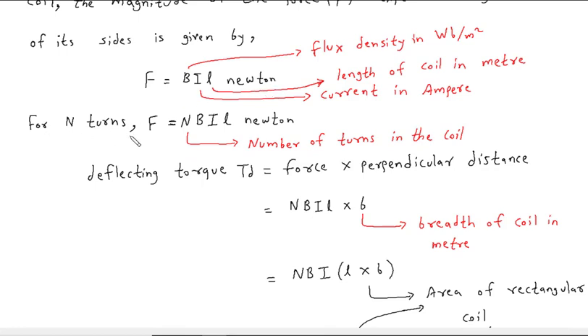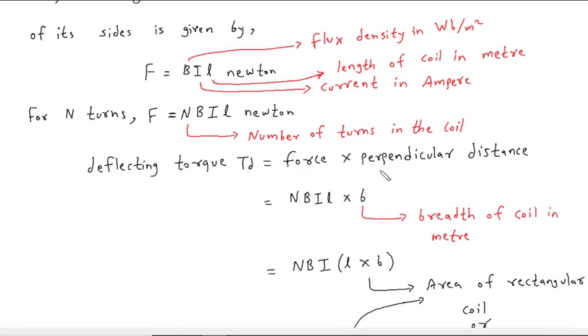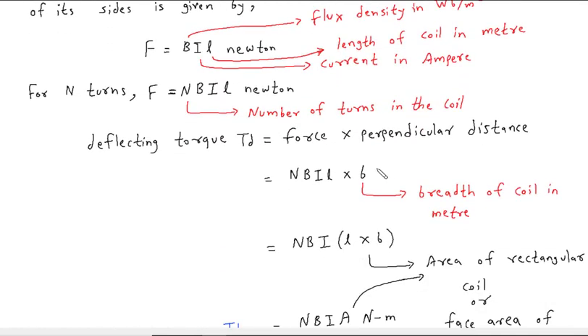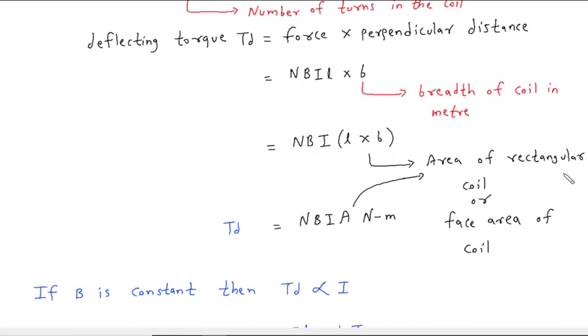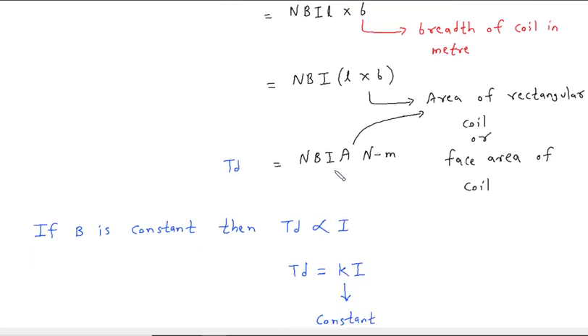For N turns of the coil, F = NBIL Newton, where N is the number of turns in the coil. The deflecting torque Td is given by Td = force × perpendicular distance = NBIL × B (the breadth of the coil in meter). We know that the area of a rectangular coil is length × breadth, so L × b = A. Therefore Td = NBIA, and its unit is Newton meter. A is also called the effective area of the coil.